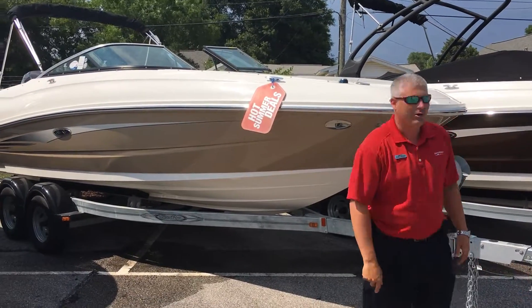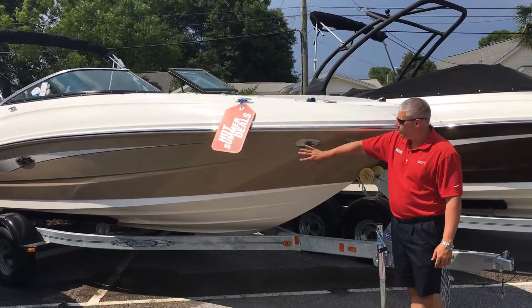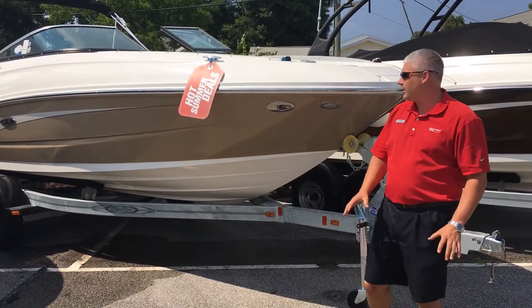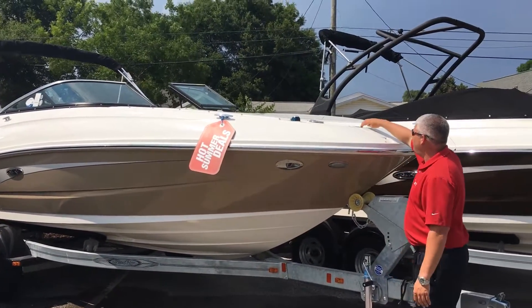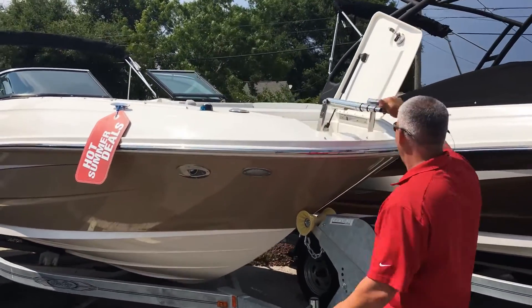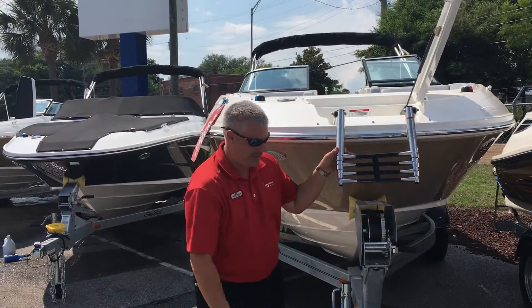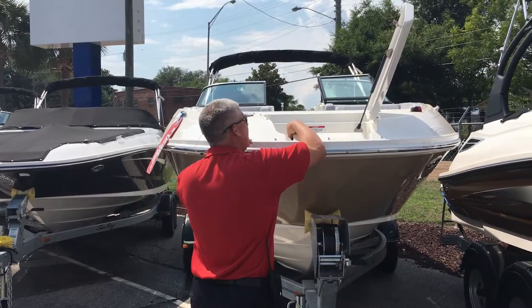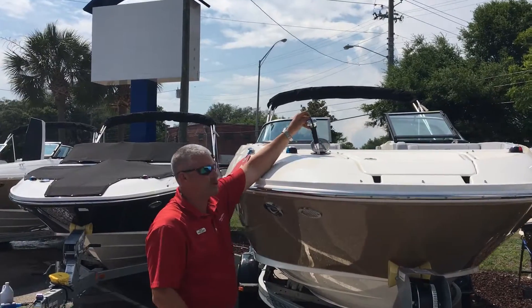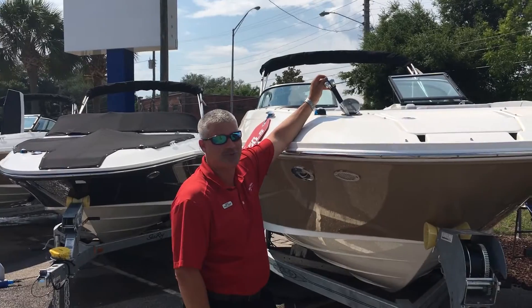We'll start at the front and make our way to the back. There are a lot of nice features with this boat. It's equipped with docking lights, so when you're coming in the evening to get it on the trailer or pulling into the dock, you've got a light there in the front. Probably the wife and kids' favorite — when you're pulling up on the beach, there's a beach boarding ladder in the front that extends down and out so you can get in and out of the boat. Also here in the bow, you'll have a fresh water sprayer. For those hot days when it's salty, you can spray yourself off with fresh water, relax and cool off.